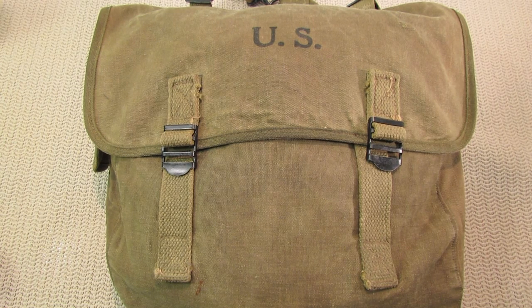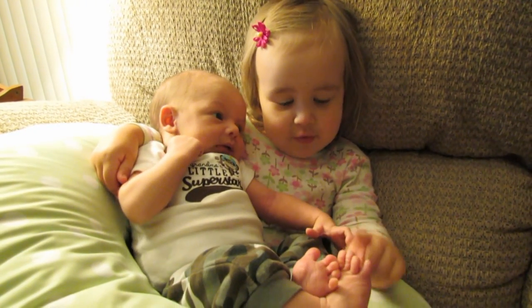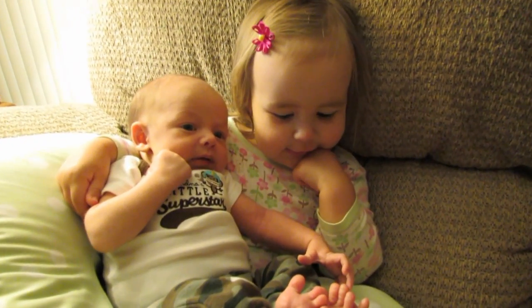Welcome back everyone. It's been a while since my last video. A real quick update — my wife and I had our baby boy, and we're excited. Lots going on and I just wanted to give you all a quick update here at the beginning of this video.